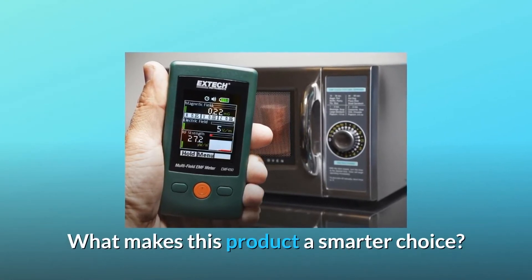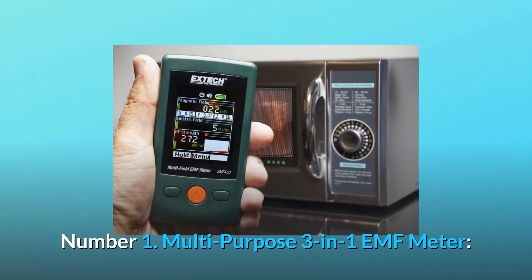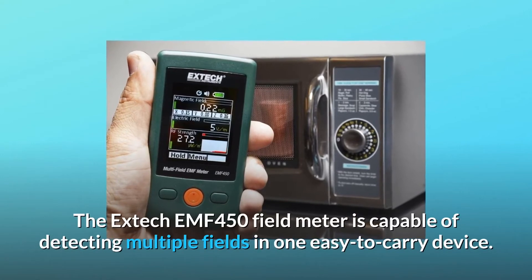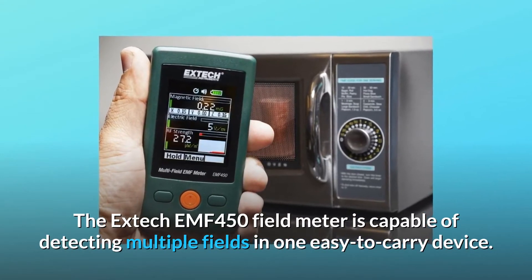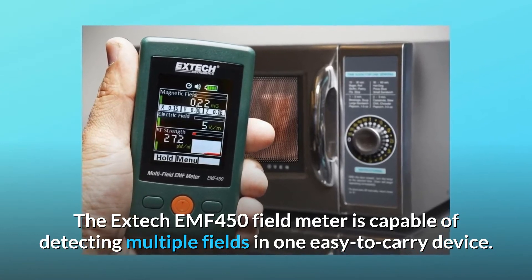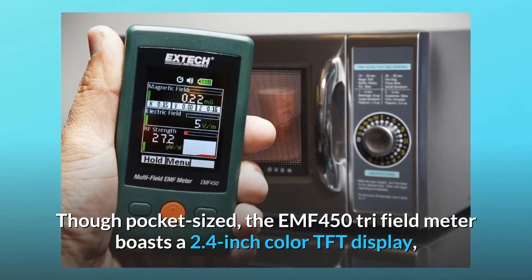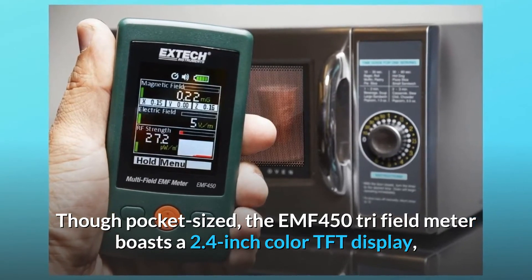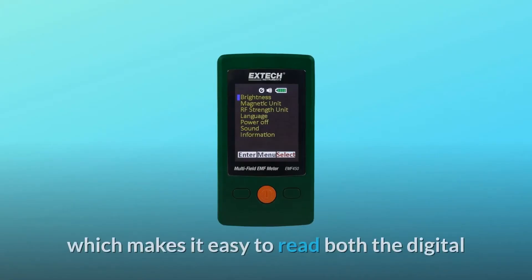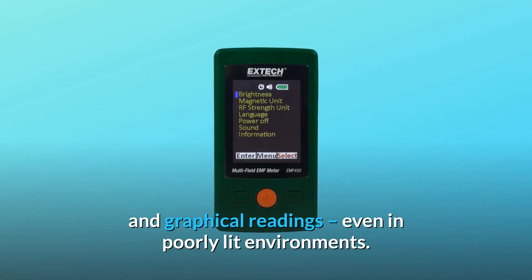What makes this product a smarter choice? Number 1: Multipurpose 3-in-1 EMF meter. The X-Tech EMF450 field meter is capable of detecting multiple fields in one easy-to-carry device. Though pocket-sized, the EMF450 tri-field meter boasts a 2.4-inch color TFT display, which makes it easy to read both the digital and graphical readings, even in poorly lit environments.